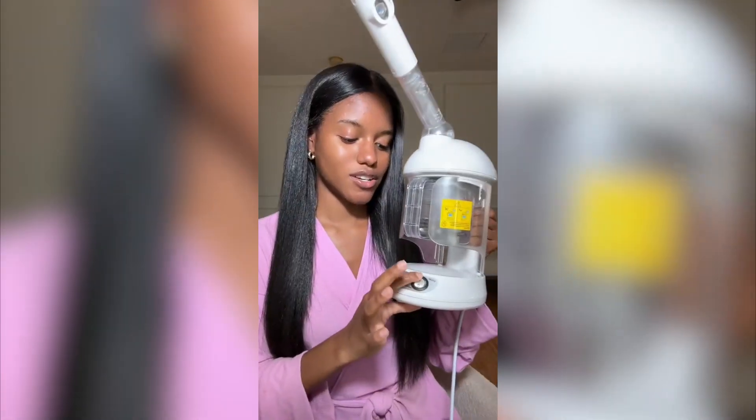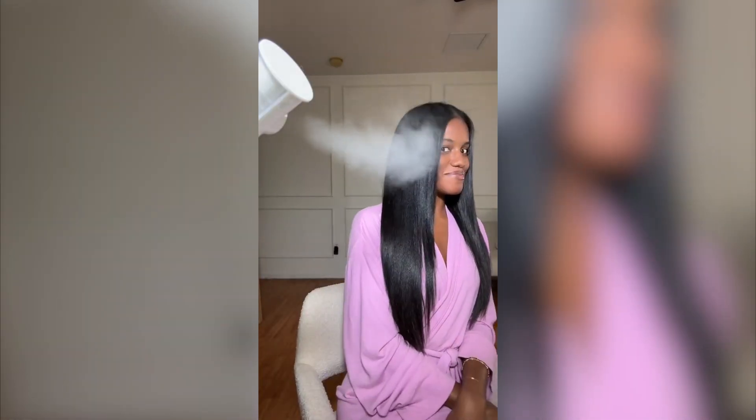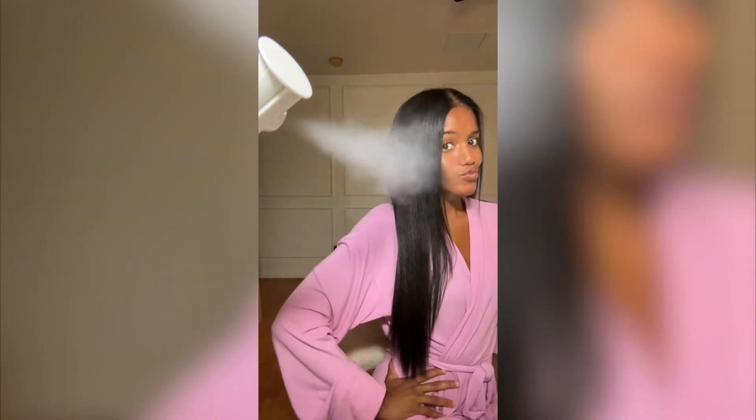I'll be back when I'm done straightening. Okay guys, I'm finished. We're gonna turn the steamer on. I'm so scared, I don't want my hair to mess up. Let's see — so far nothing's happening. It's genuinely not doing anything to my hair.